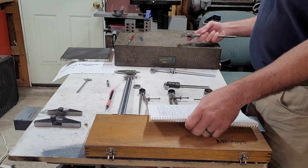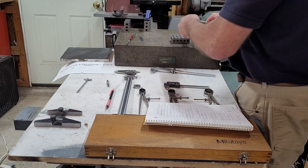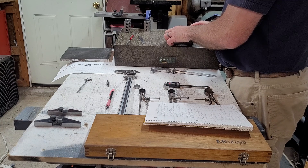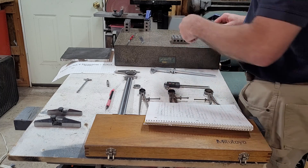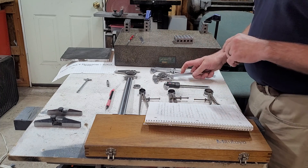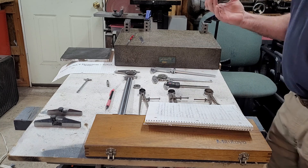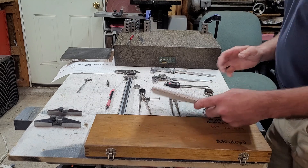Another thing you can use to check your zero is your one-two-three blocks. They're so accurate — we had a lot of fun with ISO not wanting you to use your one-two-three blocks to set stuff, which is kind of hilarious. That's a precision block; that's why you buy it. They want you to have it recertified at a certain time, and I find that kind of humorous.